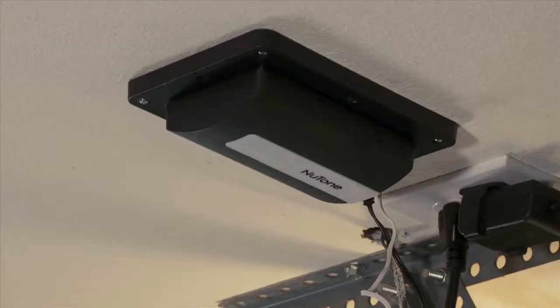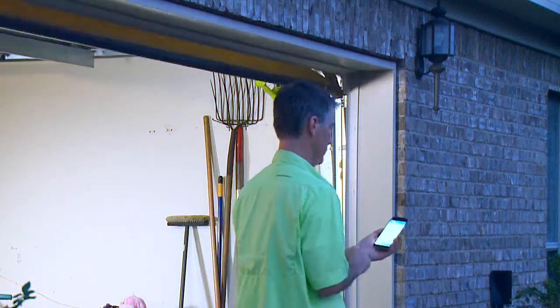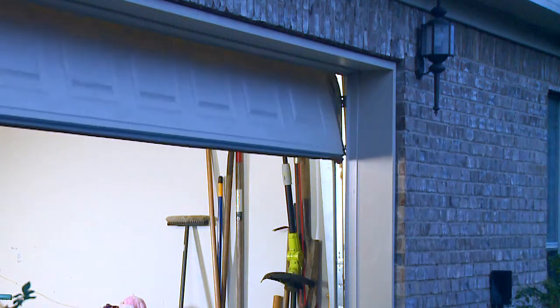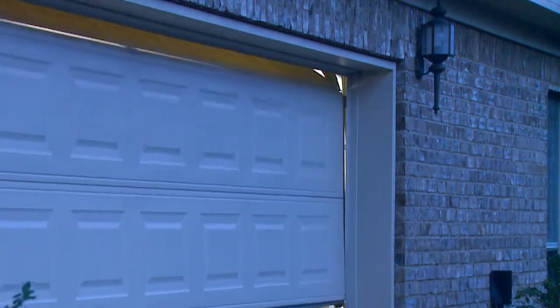The Smart Garage Door Controller will beep and flash for 5 seconds before the door moves. Now you can wirelessly control and monitor your garage door from anywhere with Newtone's Smart Garage Door Controller, patent pending.